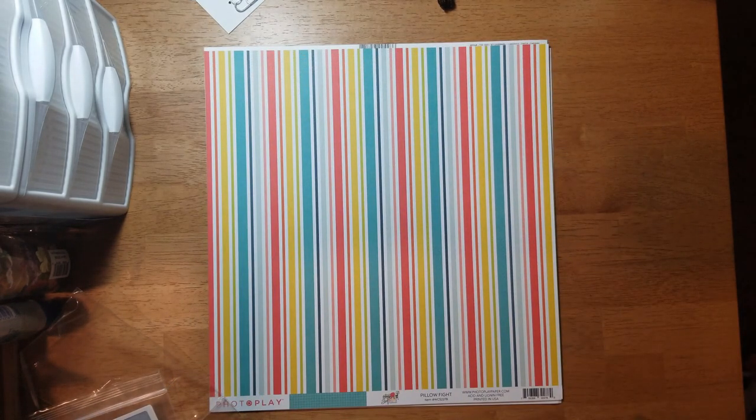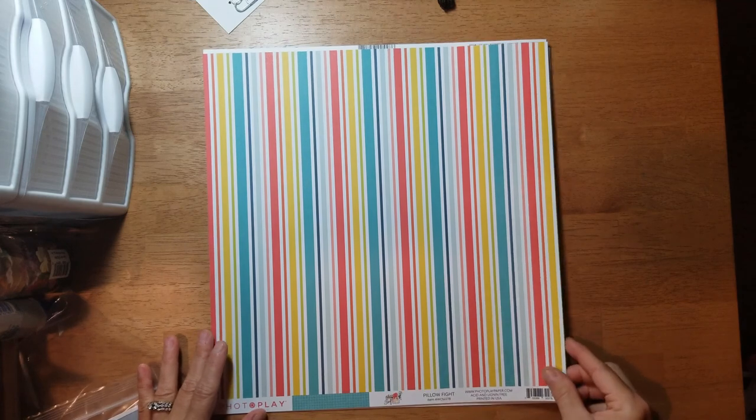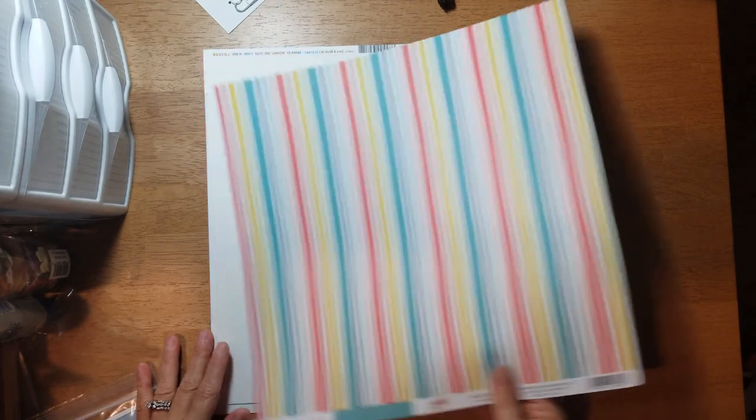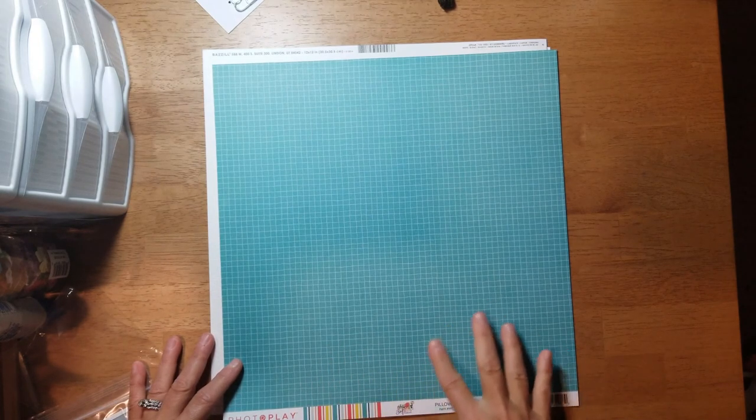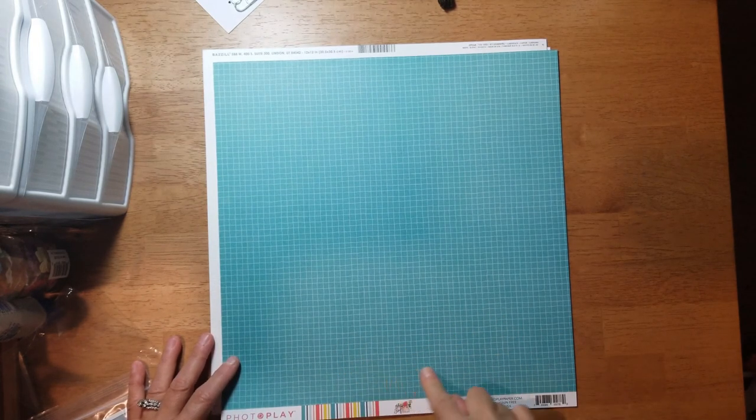Then you get this nice stripe called 'Pillow Fight,' and on the B-side you get this aqua color like graph paper but with hand-drawn lines. And you get two pieces of basil in white.